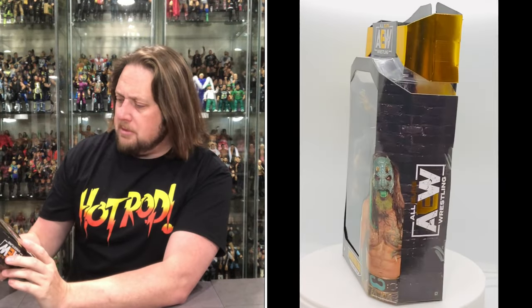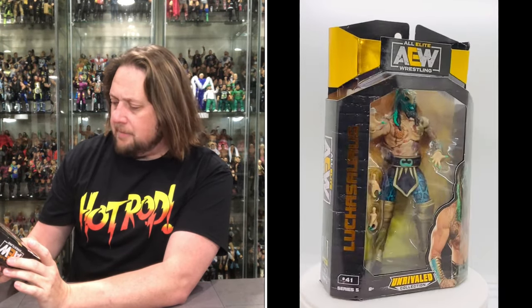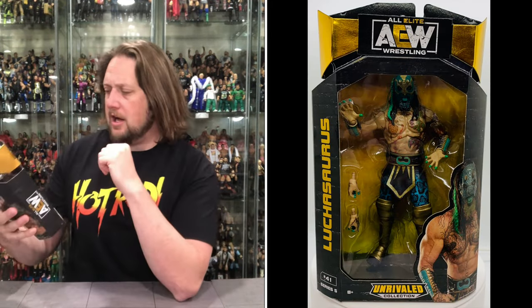On the back there's a big picture of Luchasaurus and the whole lineup down below. I would rather see pictures of the figures than actual pictures of the people, but that's how they've been doing it. You've got his autograph, 'Double or Nothing, 5/25/2019, Las Vegas, Nevada.' The set includes John Moxley, Scorpio Sky, Frankie Kazarian, Adam Page, Luchasaurus, and Jungle Boy. At the end of the week I'll rank them from favorite to least favorite.